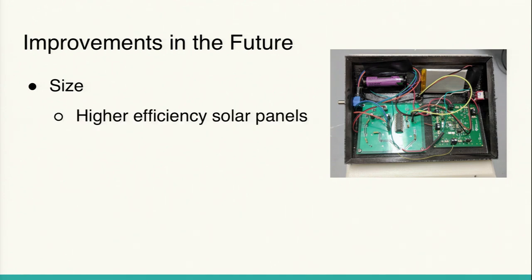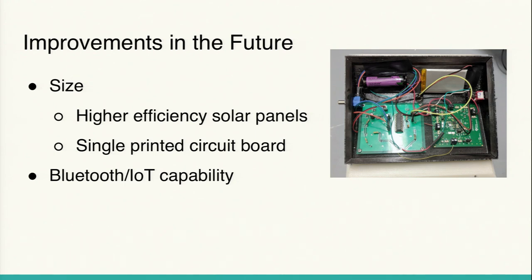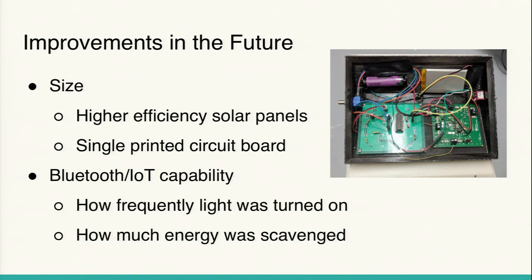Some improvements we could make in the future: the device is a little big right now — using higher-efficiency solar panels would mean we wouldn't need as much area to get the required power. Currently we have two printed circuit boards; in the future we could consolidate to one, allowing for a much smaller device. An original goal was Bluetooth capability so you could adjust brightness from your phone and collect data on how frequently the light was turned on and how much energy was scavenged. That would add IoT — Internet of Things — connectivity.